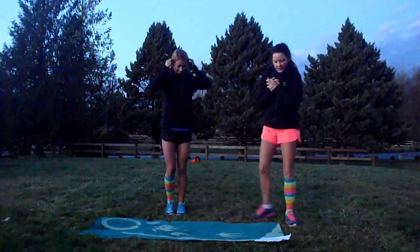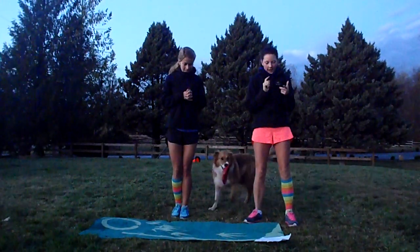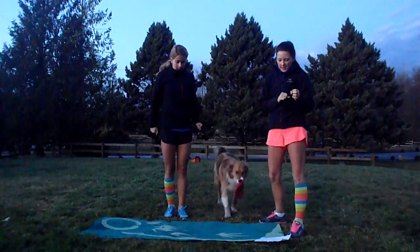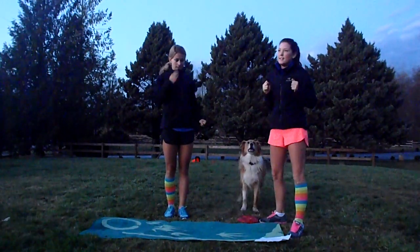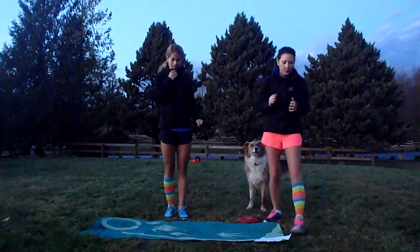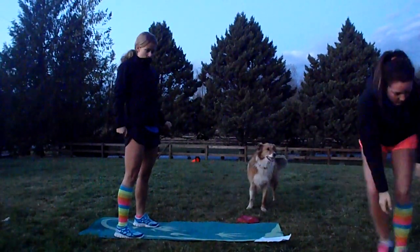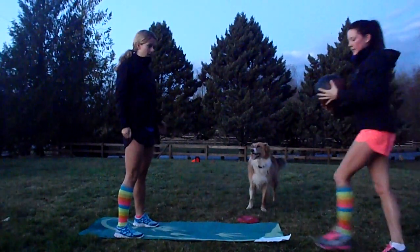So the first move — each move is going to be one minute, eight moves total. The first one we're going to do is a wide leg squat, side leg lift, and with passing a weight. We're going to use an eight pound ball.